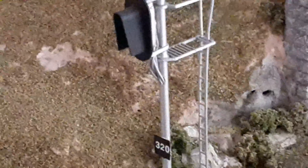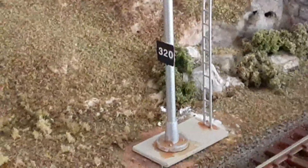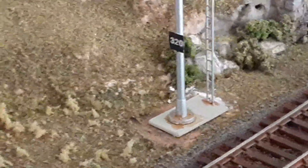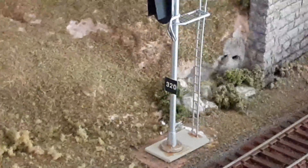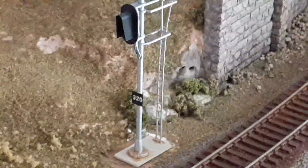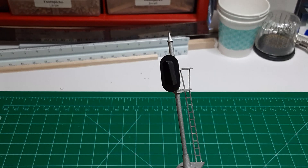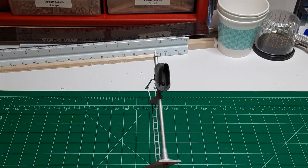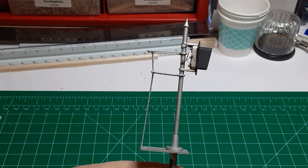So that's how I built the signals on my layout, which brings me to my question: why would you want to bother? I built my signals several years ago when Oregon Rail Supply was still operating and when good quality built-up signals cost $40 or more. Gathering the needed parts will be time-consuming at best. You'll likely spend about $20 to build one of these signals, and it will be very difficult to find enough parts to build, say, half a dozen or more identical signals.